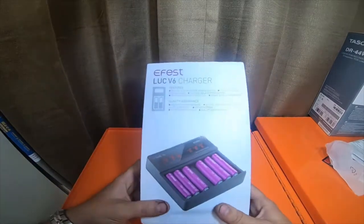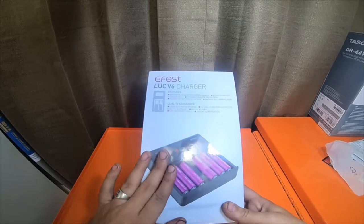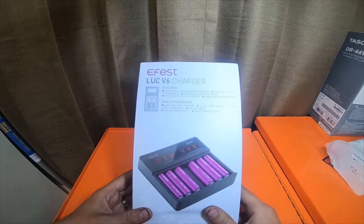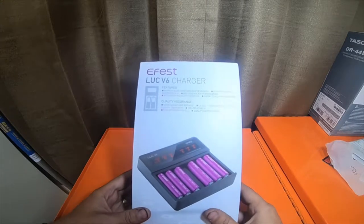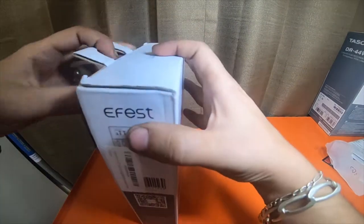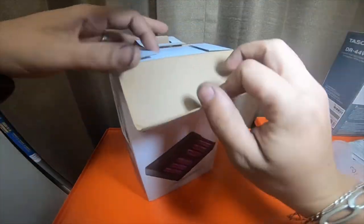I will be doing a review on the V4 — I've had the V4 version of this that charges four batteries, I've had it for about six years now for my vape batteries and I absolutely loved it. I paid about 80 bucks for that one at the time. This one I paid 35 for. Not new anymore.